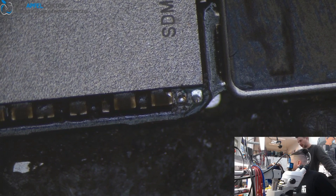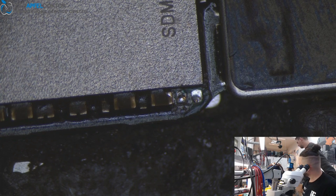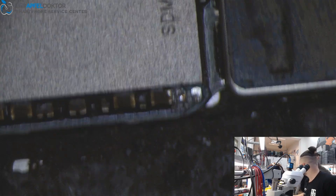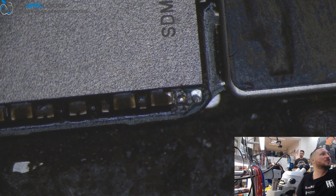If you tell him the phone doesn't start — he says he doesn't know. But if you tell him the phone has a short on VCC main, please remove the capacitor and replace it, or replace the NAND, or take out the baseband and re-ball it — he can do it. That's okay, he'll learn the rest with time.